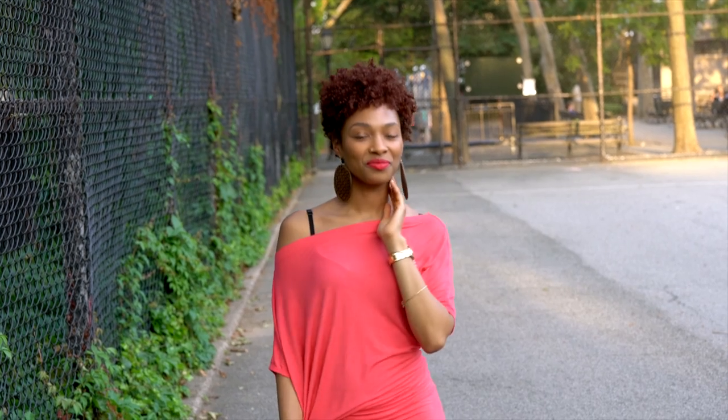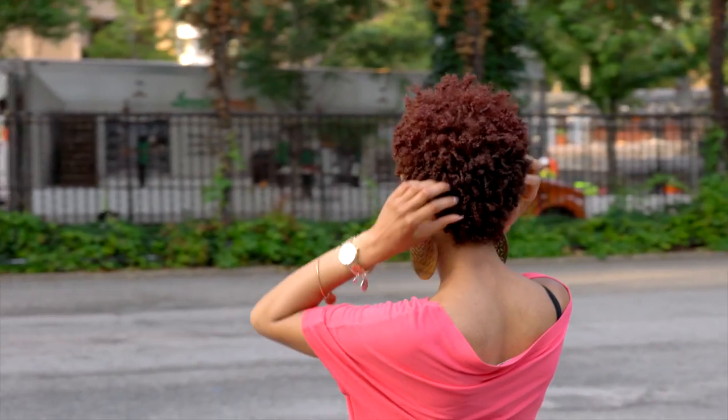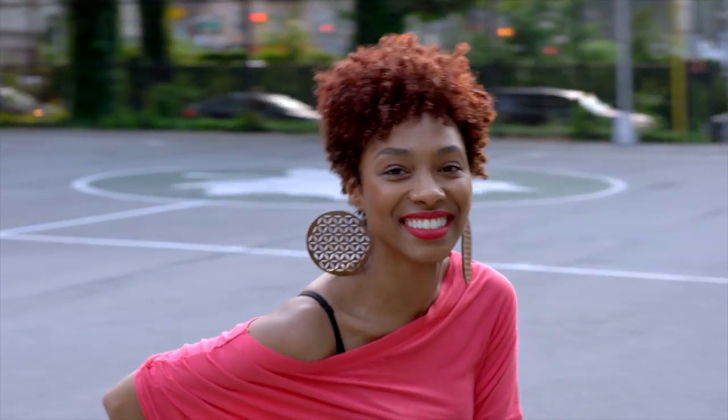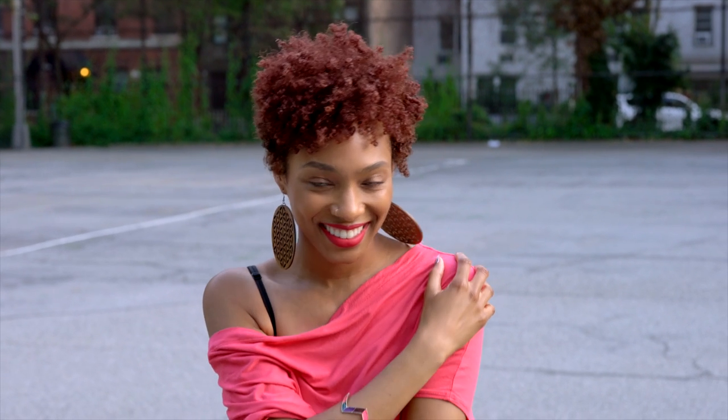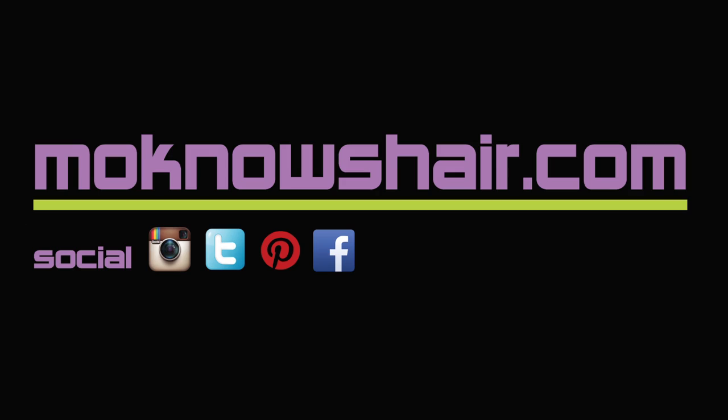You can find the Aveda Brilliant Collection at Aveda stores, salons, and spas, or online at Aveda.com. You can find more in the About section below or by visiting monosehair.com.